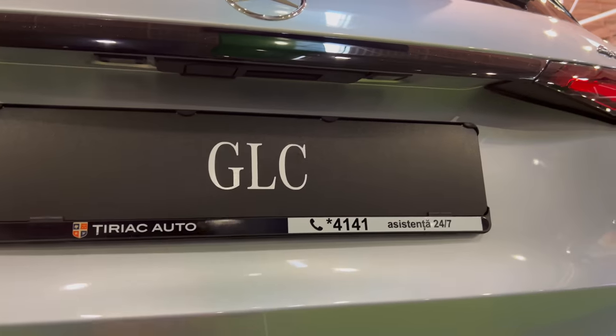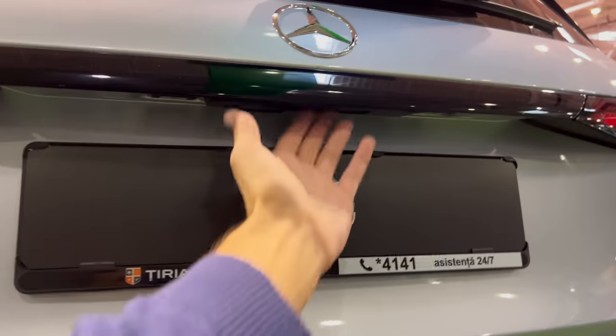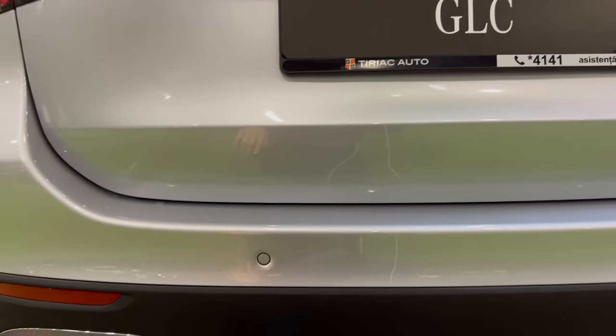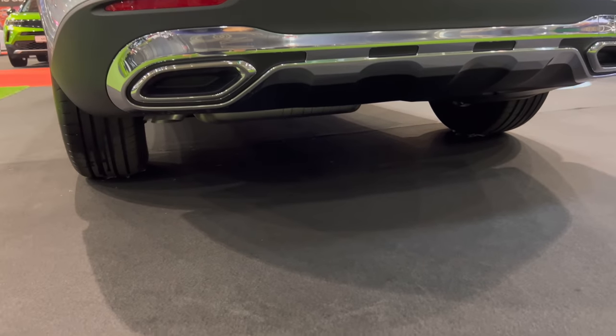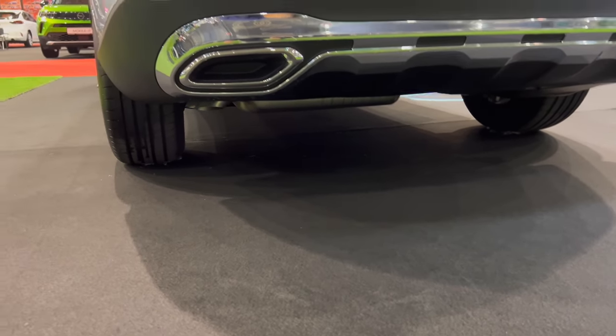Press here to open the trunk. There's a room to press of course. The standard setup has a fake exhaust, with the fuel exhaust on the left.